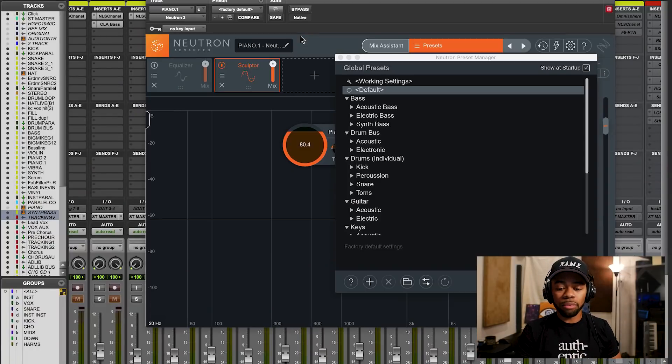Mega huge difference. I literally got what I wanted out of the piano instead of that dull, muddier sound. I got this brighter sound, but it still has a bit of the body and you can hear the ring of the piano come out. It brought out the elements in the piano that I really wanted, and it's just one plugin that did this. Let's get right to it - let's open up Neutron 3.